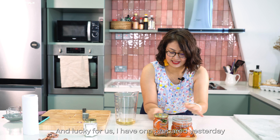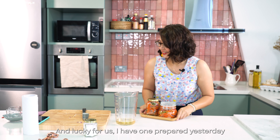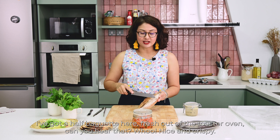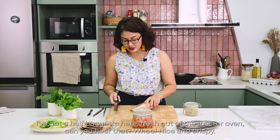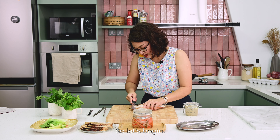I'm going to seal this up and leave it in the fridge for 24 hours. Lucky for us, I have one prepared yesterday. Mmm, it's spicy! I wish I've got a half baguette here, fresh out of the toaster oven — nice and crispy. So let's begin.